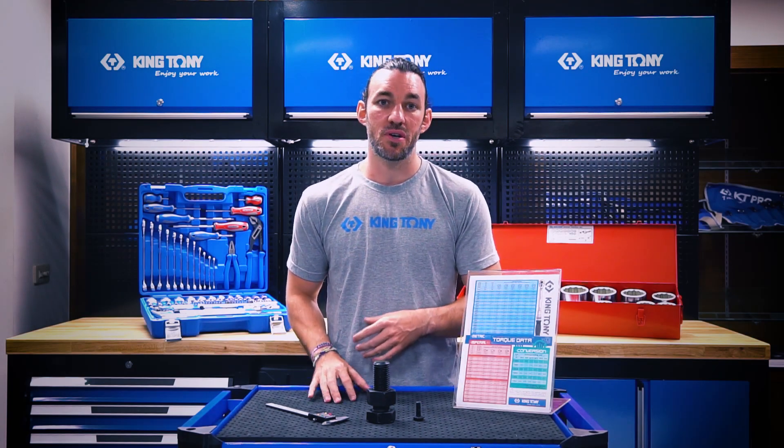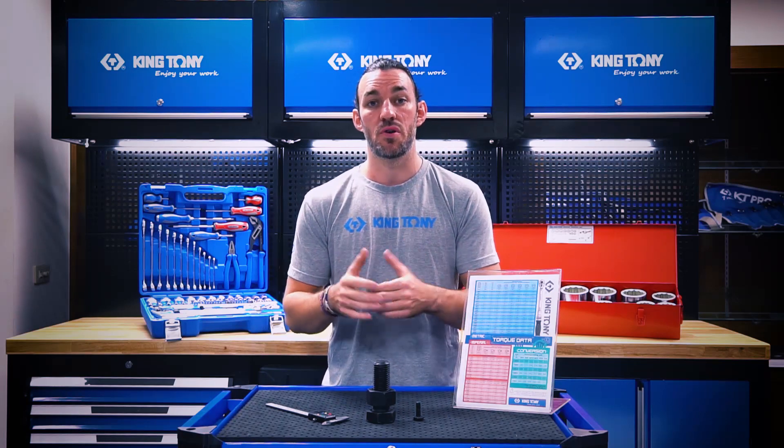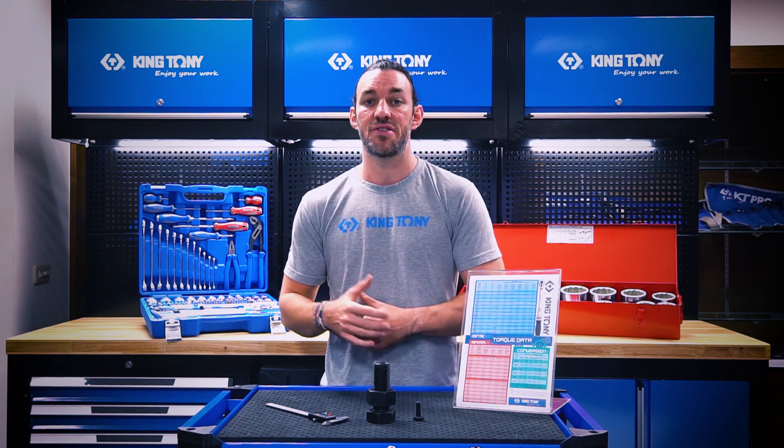Welcome back to the King 20 Workshop. Customers are always asking questions about how much torque they should be using for a certain job that they're working on. Today I'd like to share some knowledge and some tips to answer these questions.